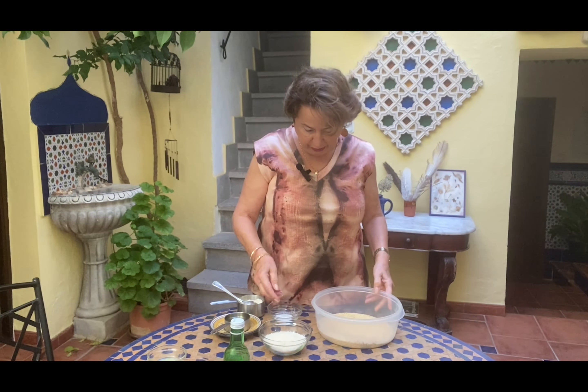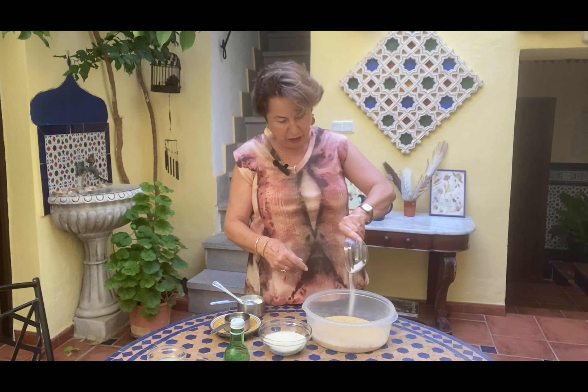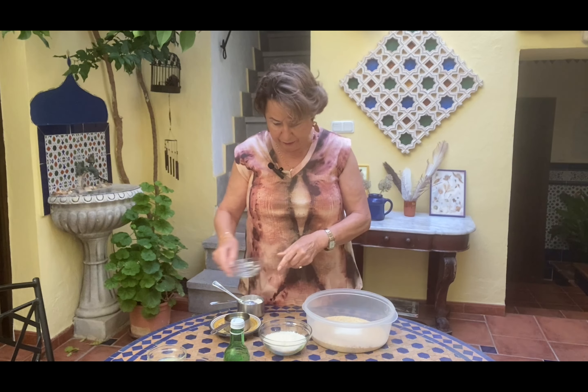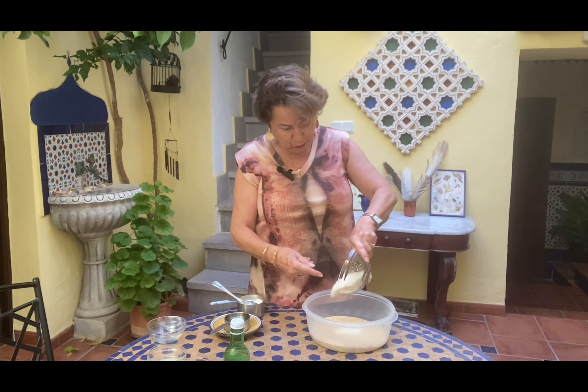And if you add coconut flakes, it's called basbusa. I don't know why this happens, but it does. So we're going to start with semolina — three cups — or what we call simit in Lebanon.